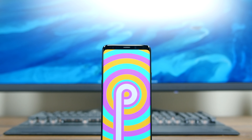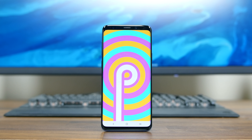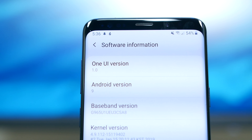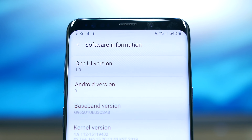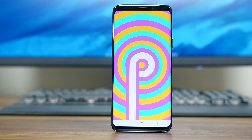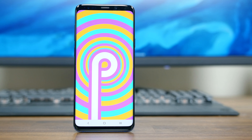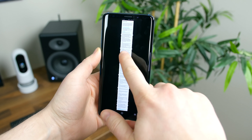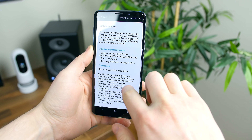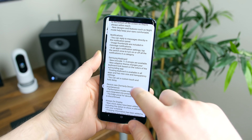Samsung has finally pushed out its massive new One UI update to my unlocked Galaxy S9 Plus, and it is an absolute doozy of an update. Coming in at almost 2 gigabytes, the One UI on top of Android 9.0 Pie brings a ton of new features and a completely new look and feel. I took a scrolling screenshot to capture the entire change log and it seems like it goes on forever. There's a lot to look at, so let's get started.